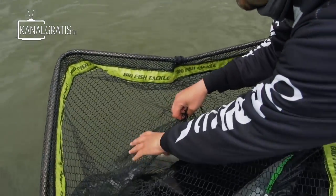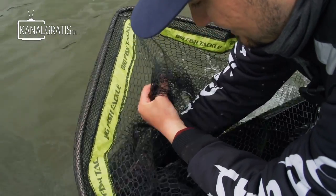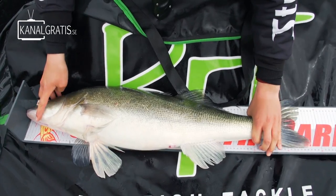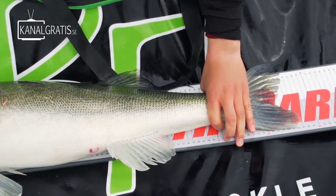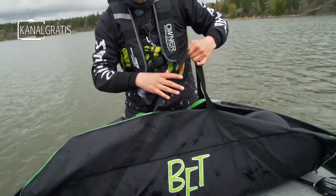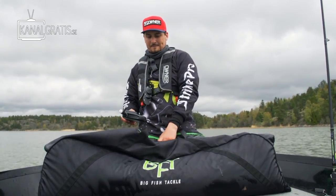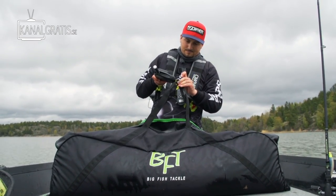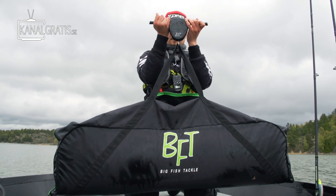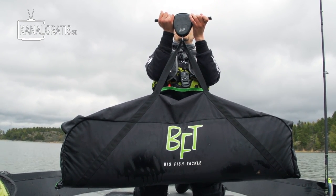Now just grab a hold of the fish and lift it carefully. Measure it and weigh it. Healthy fish. 87 - 87 centimeters. And put it on the scale. 6.59.